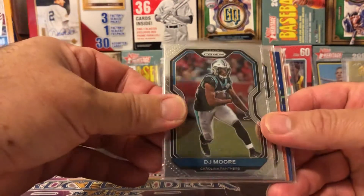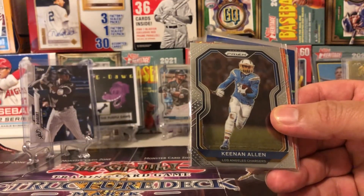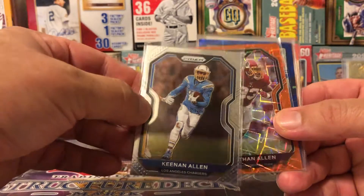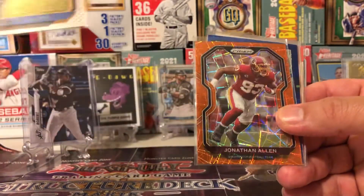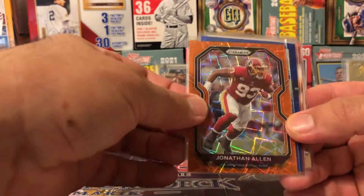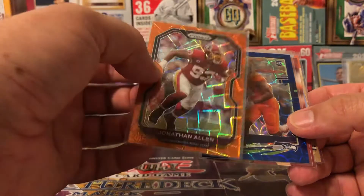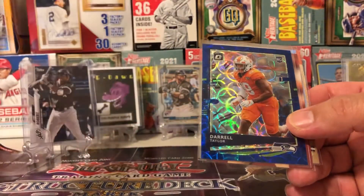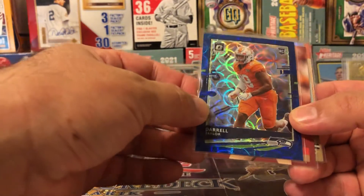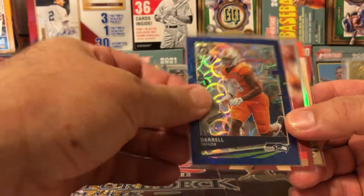DJ Moore Prism — those are always nice. The 2020 Prizms are one of my favorite designs, actually, across all sports. Keenan Allen — not too shabby, great receiver. And then a Jonathan Allen from the Washington Commanders. I don't know what that variation is — orange cracked ice, probably. Orange reflective, some kind of super prism. Daryl Taylor — I think that's a blue disco Optic. That is a pretty card. Wish it was like LeBron James or something, but that's a pretty card.